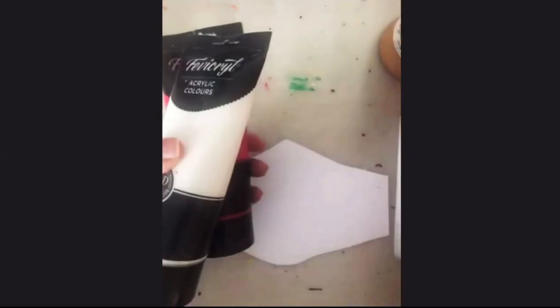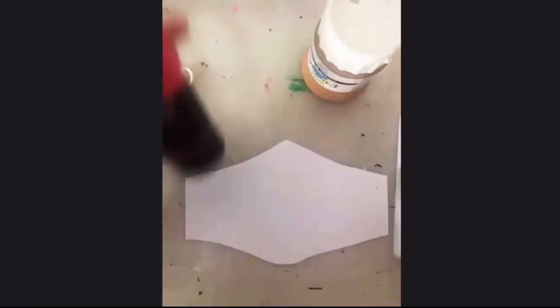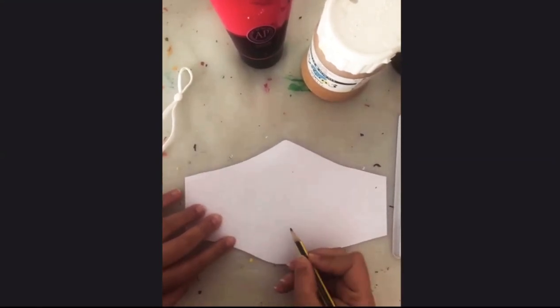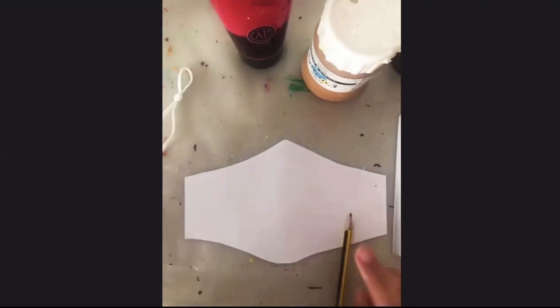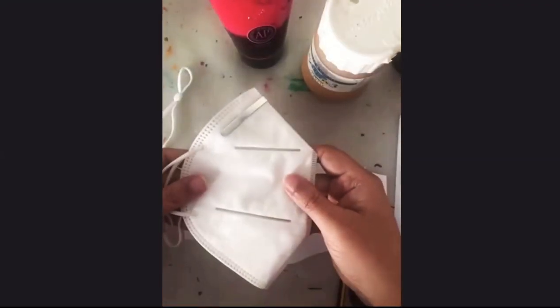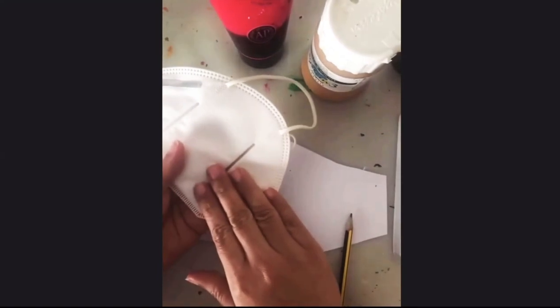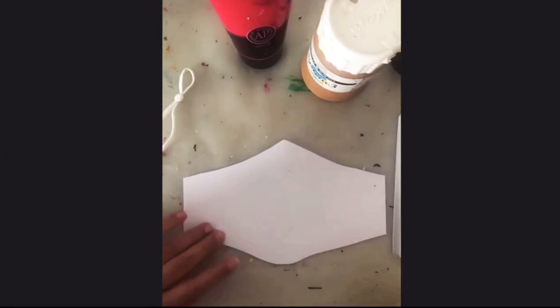Red, white, yellow ochre or any lighter shade of brown, and black. If you have a mask like this, you might want to draw and color the half part first, then do the second part after class. If you have a regular disposable mask, you can straight away go ahead and paint on that one.